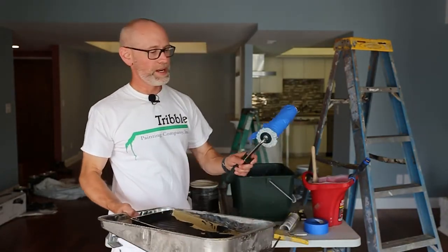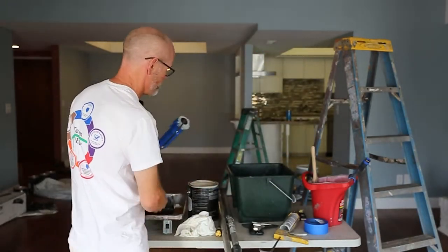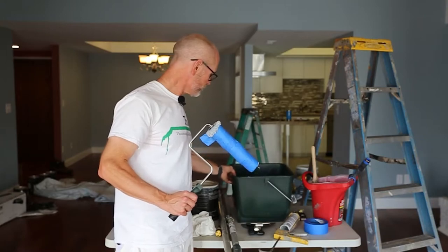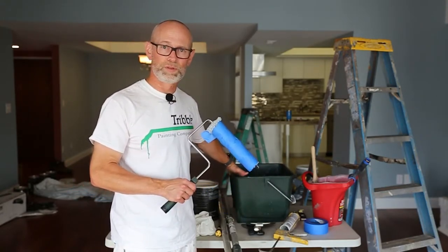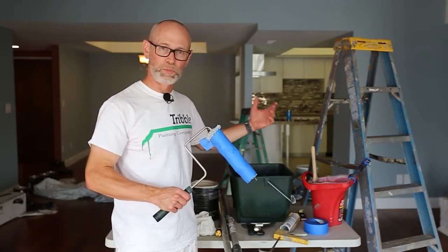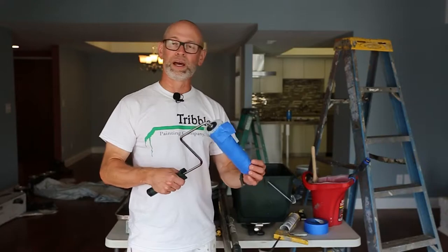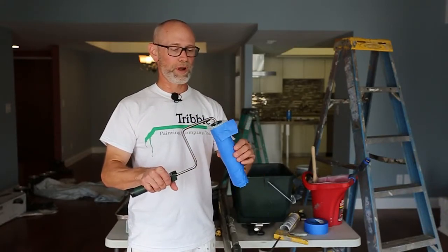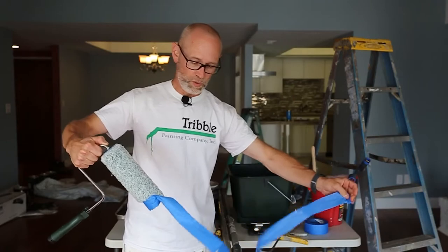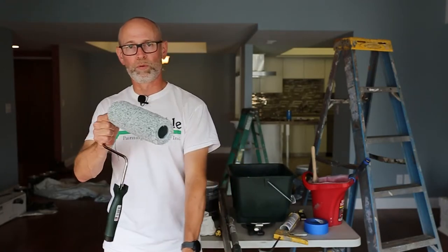Next we're going to talk about the 9-inch roller — handle, cover, and pan. Or if you have a lot of painting projects, we really like these 9-inch buckets. They do come with a liner, but lots of times we just use a disposable trash bag. That way if we're changing colors we can just remove the bag and put another one in and we're ready to go. For interior wall painting we really like a 9-inch, half-inch roller cover. We always prep those by wrapping blue tape around the cover and peeling it off, which gets a lot of lint. We may do this a couple of times to get a new roller cover ready to paint.